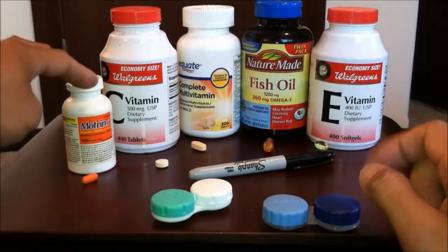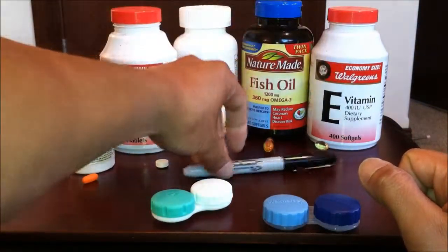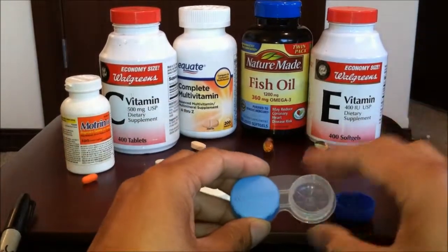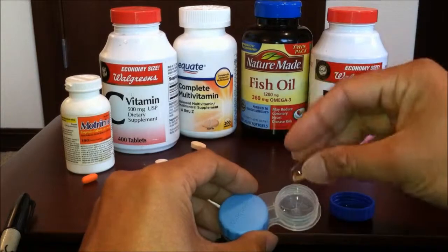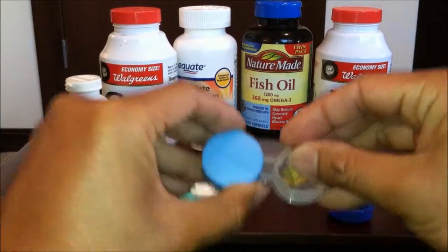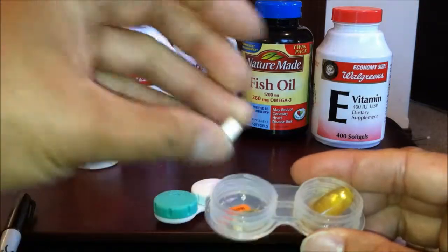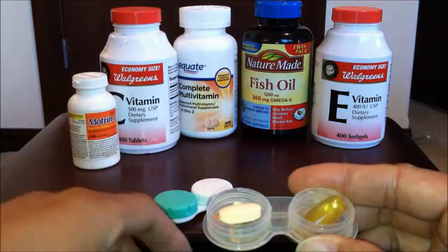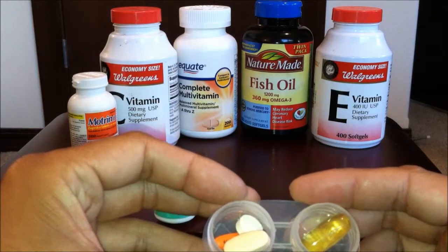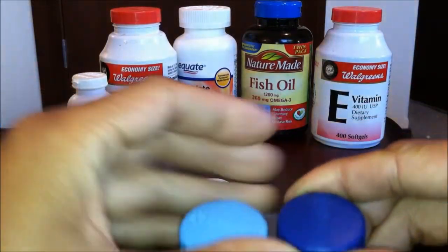Today I'm gonna be using some Motrin, vitamin C, a complete multivitamin, fish oil, and vitamin E. As you can see, one of each pill on the bottom. It's just real simple — just insert it in there like this. You could probably store like five or six Motrin. Just close it off like this — real simple.